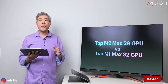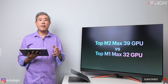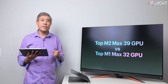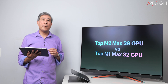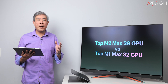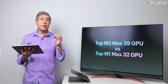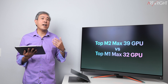I've done a video similar to this already, looking at the base M2 Max versus the top tier M1 Max. What I really want to know is what happens when we take the top chip from both generations and compare the results to see how much of a performance improvement we get with the top-of-the-line chip. So this is going to be a very focused comparison.